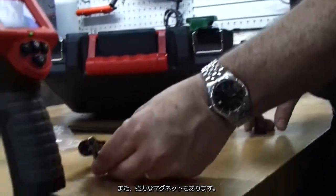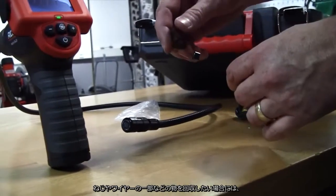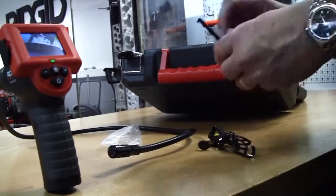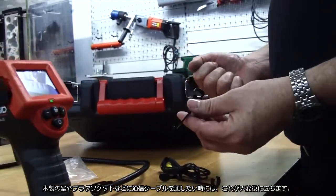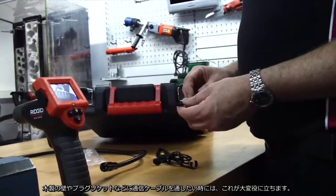You also have a powerful magnet — again, if you're retrieving a lost screw or something along those lines, it clips on as a nice strong magnet. And there's also a data retrieval cable, so if you're pulling communication cables through a stud wall or a plug socket, it's a very useful tool for doing so.